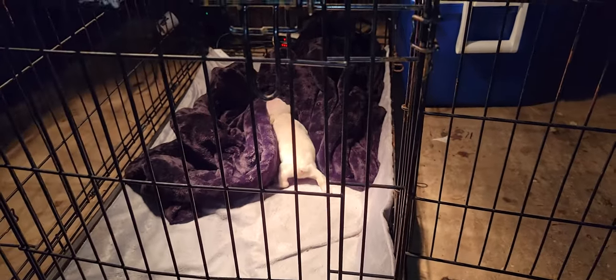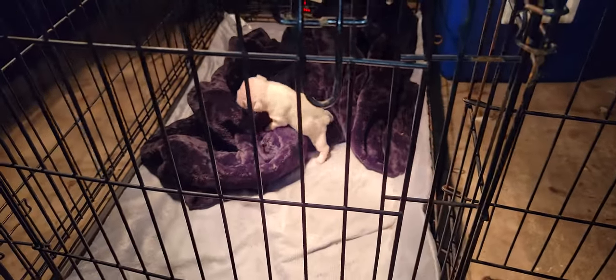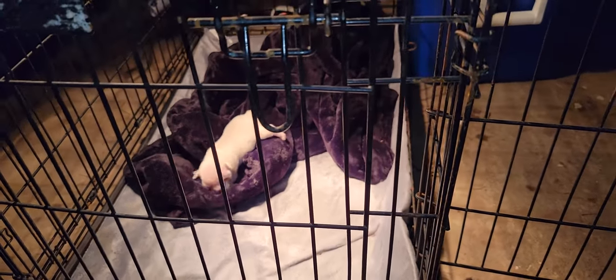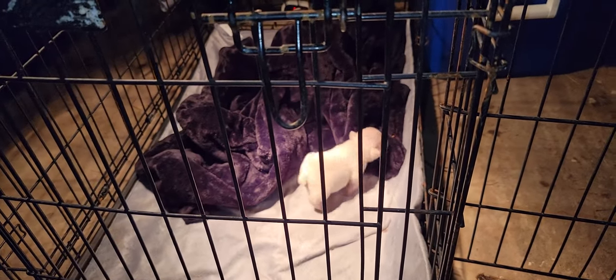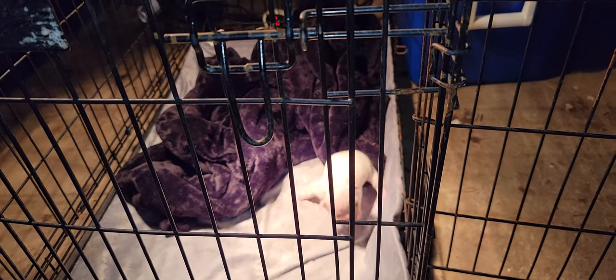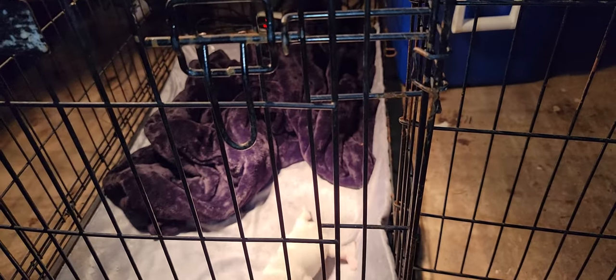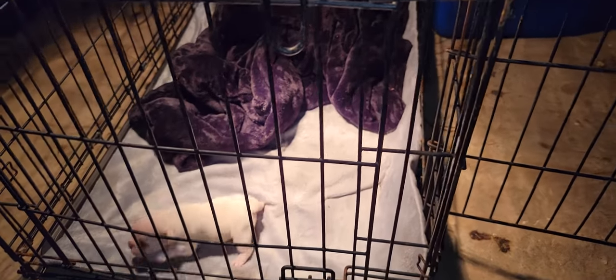Hey guys, this is Sean with Highbred Kennels and today I'm back with another video. This is my girl Miracle. She's two weeks old — she just turned two weeks old like yesterday. The reason why we call her Miracle is because she was the last one out of this litter. The other four passed away. The mom passed away; I don't know if it was due to the C-section or what. I ended up finding the mom dead with blood coming out of her nose and mouth. I kind of feel like it had something to do with the C-section. That's why her name is Miracle.